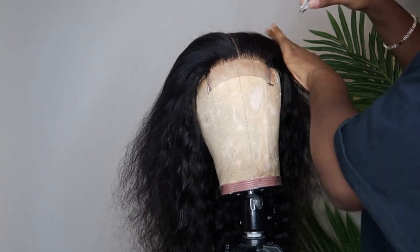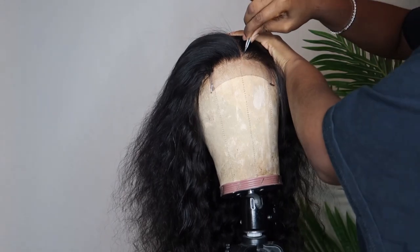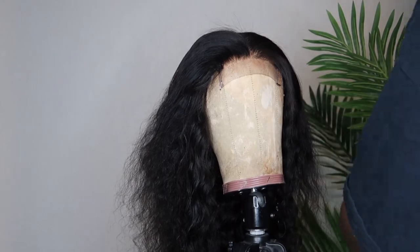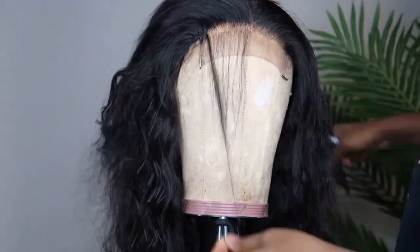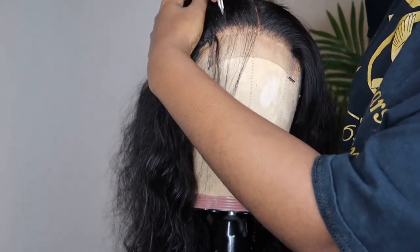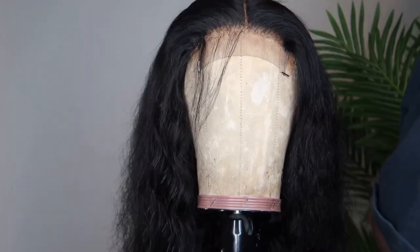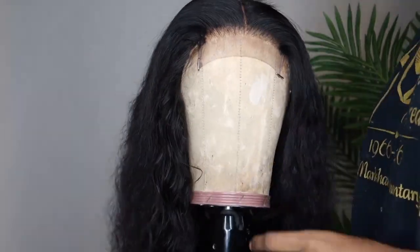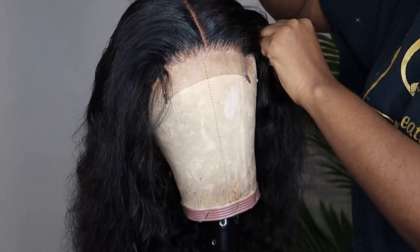I would suggest if you are a beginner to do all the customization on your unit first. If you guys would like a more in-depth tutorial on how I pluck my wigs or do my baby hairs, let me know in the comments below. All the customization is done on the mannequin, then I transfer it to my head — and as you'll see, the wig took me less than two minutes to put on.